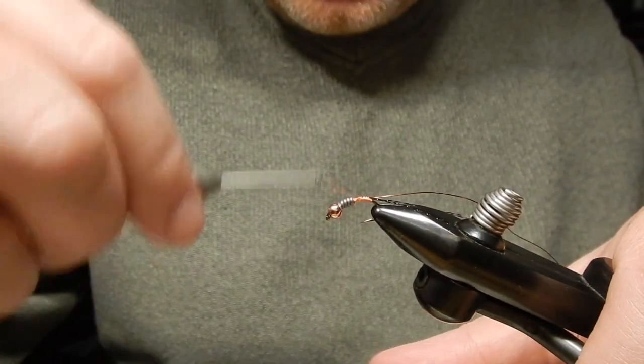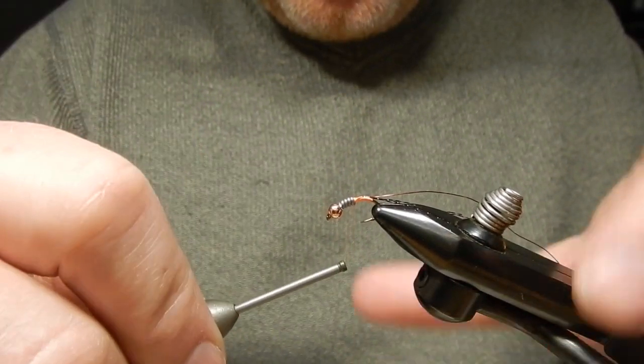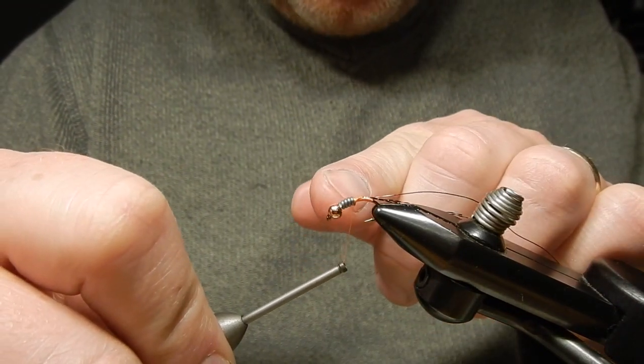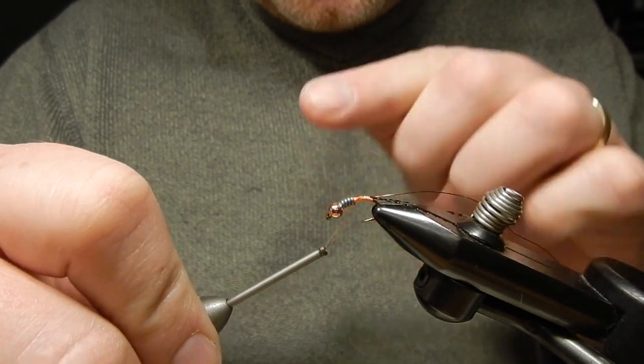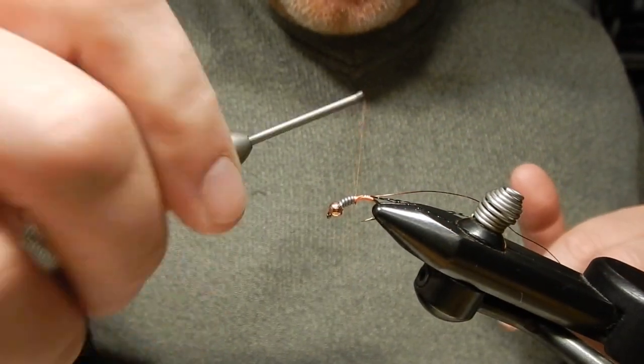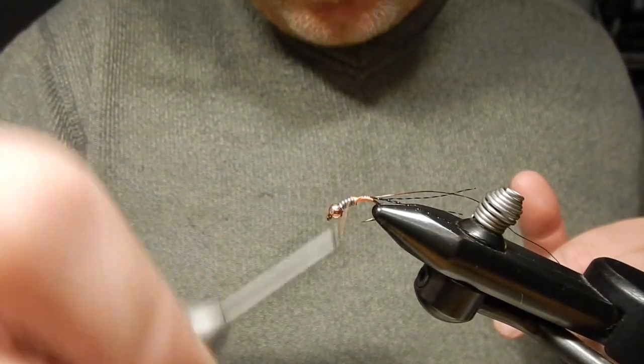At this point I will start to taper the body towards the thorax. The back half will be the abdomen, and the front half where you see the lead wire will be the thorax. I'm going to make a taper there for a smooth transition, and I will also put some thread on the thorax area too. Once we've done that, that should be good.